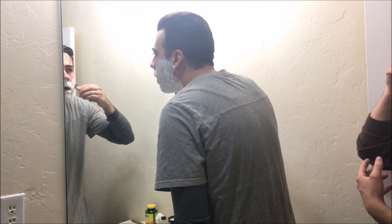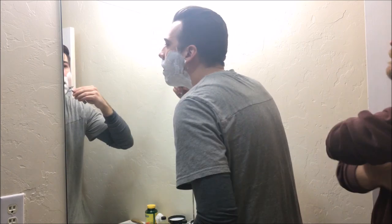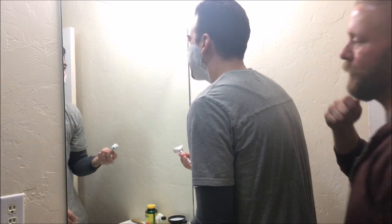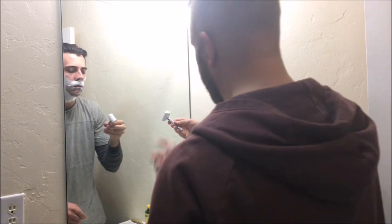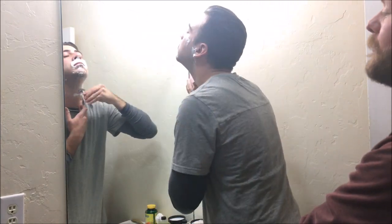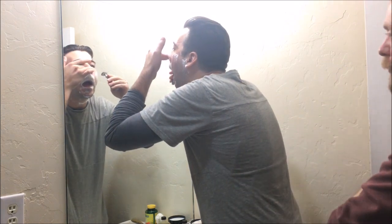Once you feel that cutting angle, try to lock that in. If you start feeling it kind of sliding or tugging, just rinse it. Go wherever you feel comfortable going.